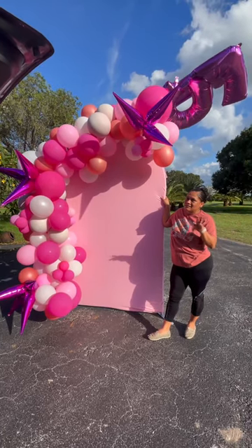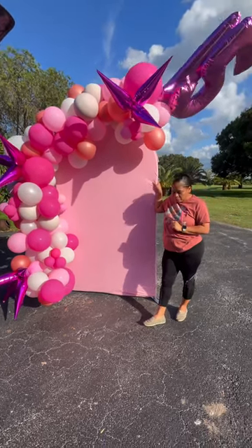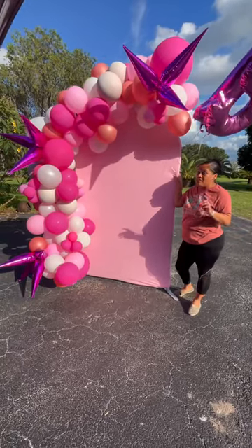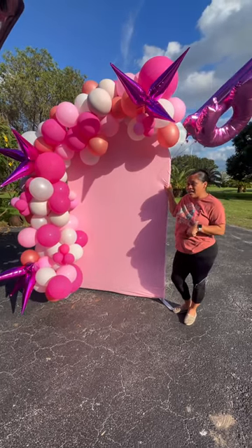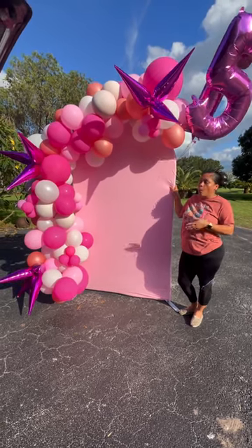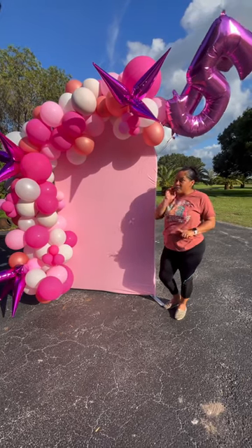Last week I did this setup and today I came to pick it up. We're outside because the owner of the house isn't here. This is the advantage of using this backdrop — it's small, convenient, and movable. I can set it up inside and they can move it wherever they want. She just told me to leave it outside so I can come pick it up whenever, and it works with my schedule and hers. Everybody's happy.